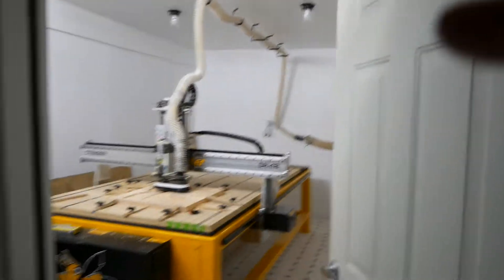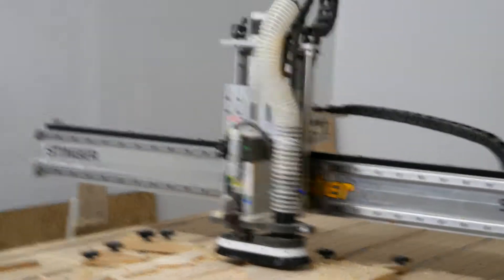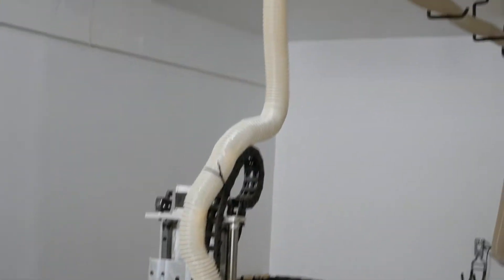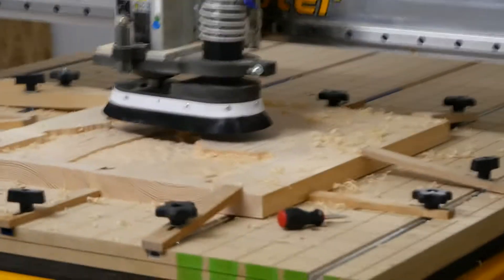The problem is the dust collector. We grounded the dust collector using a wire going up through the hose. What we're running into is these shavings, these bit shavings here.